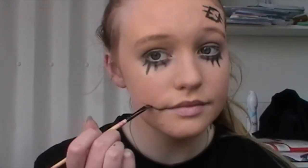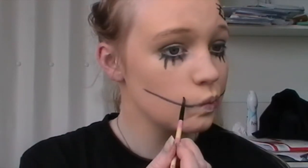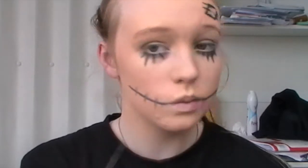I'm now elongating my mouth into a big smile by just following the line from the corner of my mouth upwards. This gives the effect that my mouth is sewn on and stitched up. Then to add to this, I'm doing three stitch marks along each side of my mouth, which gives more of that rag-doll, dull scarecrow effect.